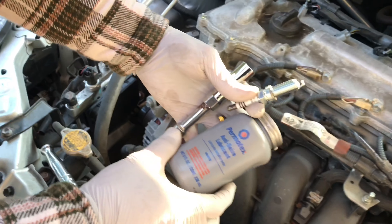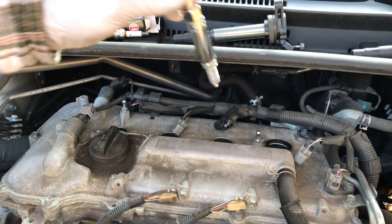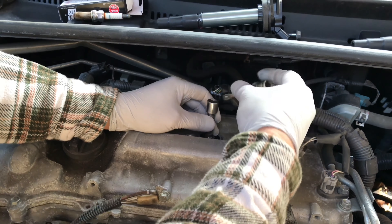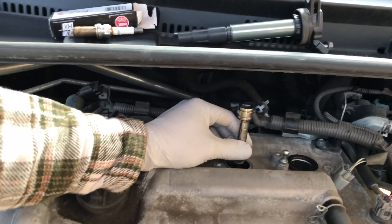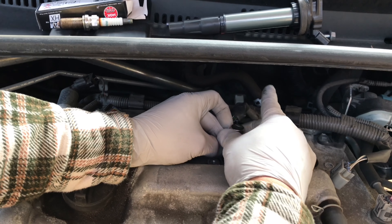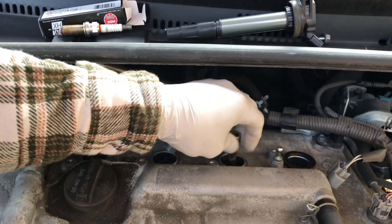Put anti-seize on it. The procedure is pretty much the same for all other three — just go ahead and put it in. Don't fight it. If you feel like the thread is wrong, the thread is wrong. Make sure you lightly try to center it, and if you don't feel any resistance, the thread is good. That one feels good.